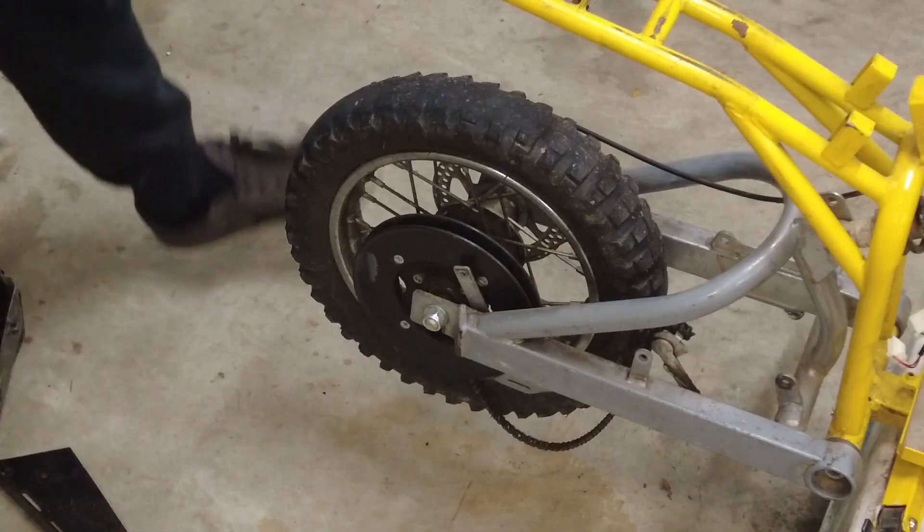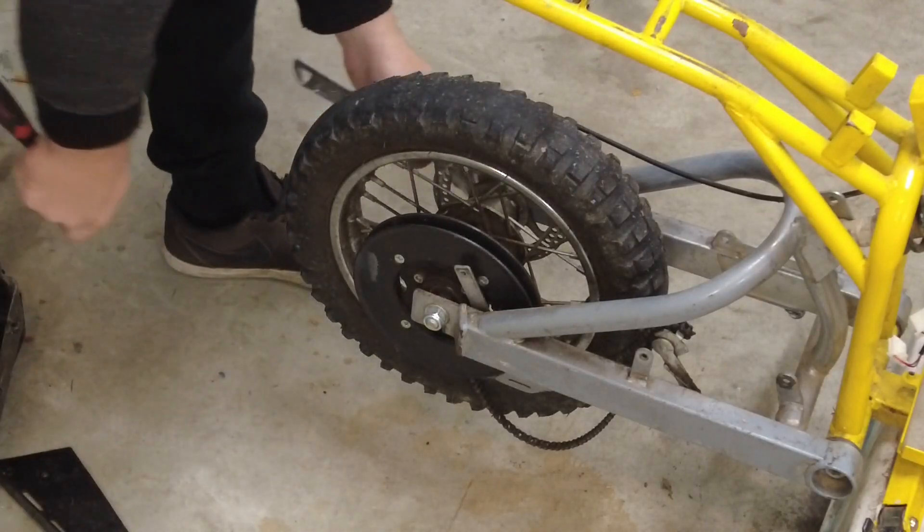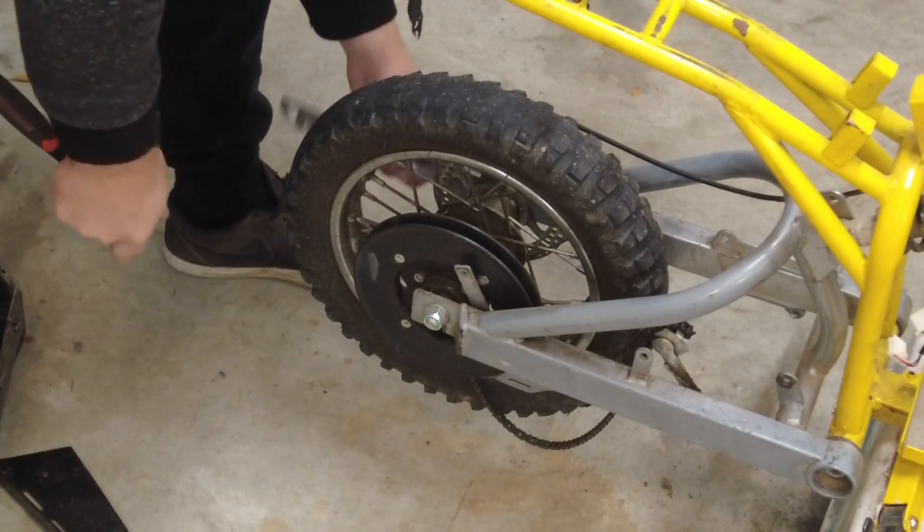Motor's out. Last thing I'm going to do before I start putting it all back together is take this back wheel off.